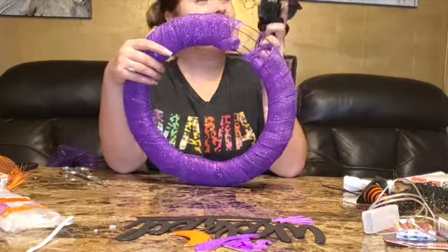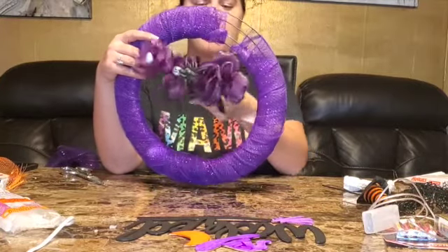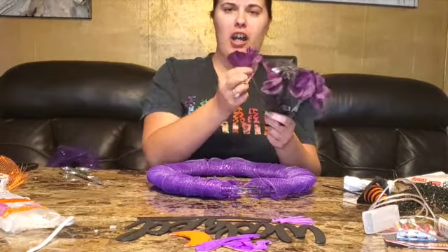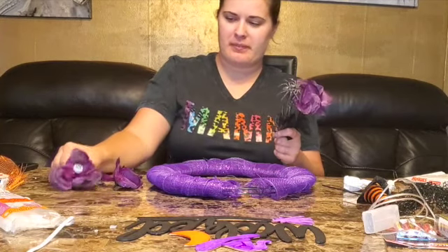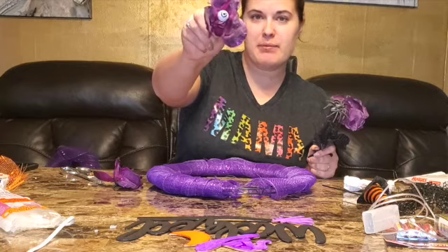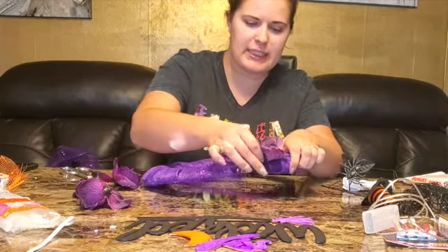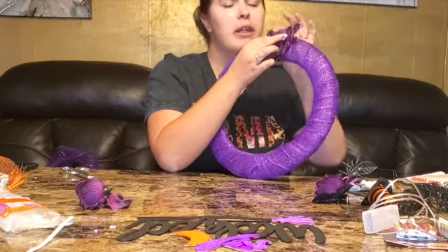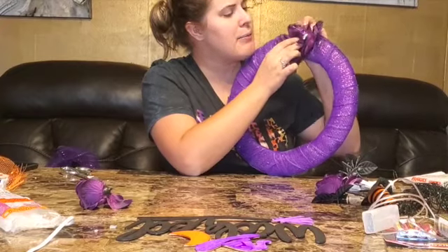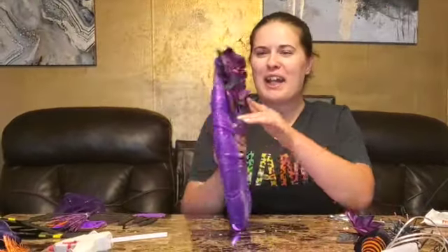I got that part done and we have this opening here because I'm gonna put flowers there. I'm gonna cut them off or just pull them off like that — these have eyeballs in them so they're cool. I'm gonna get them right in here, just stick them in like that and glue it. We are watching you! This is gonna be hanging on the front door — that's really cool.